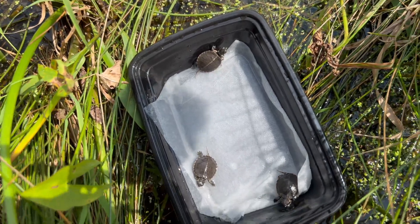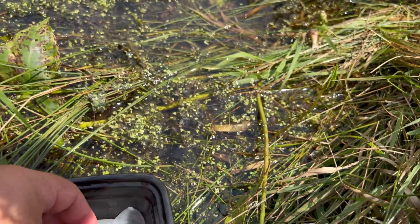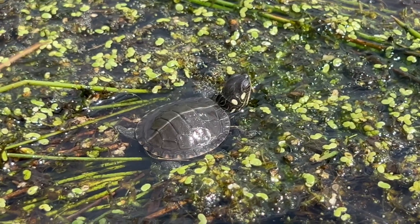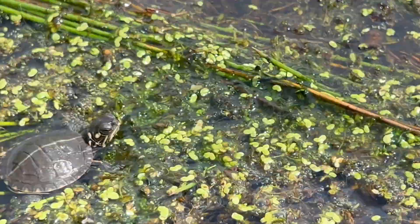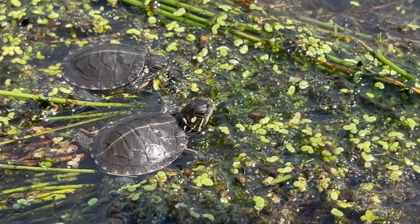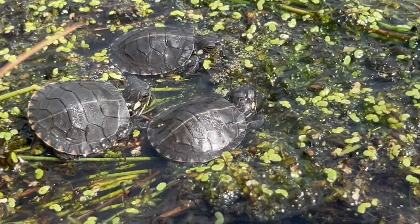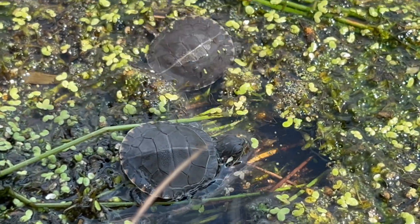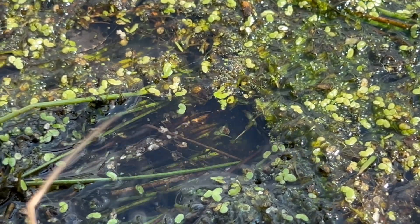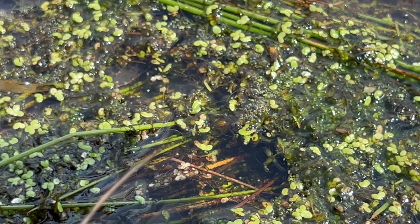It's release time. Once I steadied my feet and prevented myself from sinking into the marsh, I took the lid off their little travel container and gently placed them right on top of the duckweed. Once all three of them were sitting on the duckweed, they looked around for a little bit, got familiar with their surroundings, and then they immediately did what they should — they went underneath the duckweed and completely buried themselves.